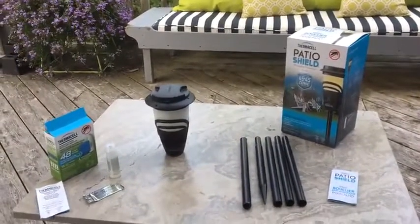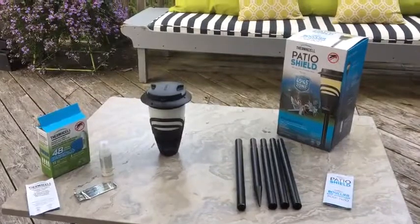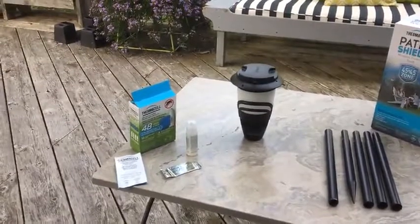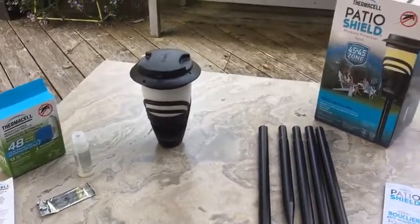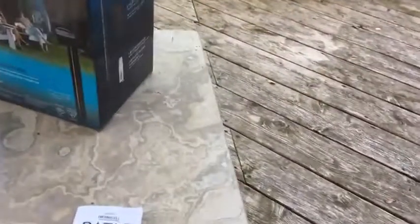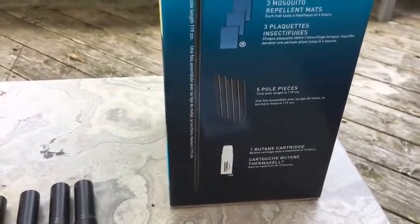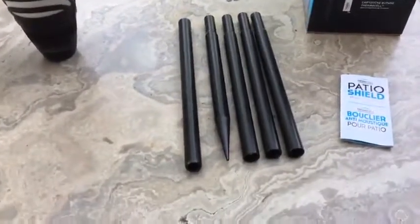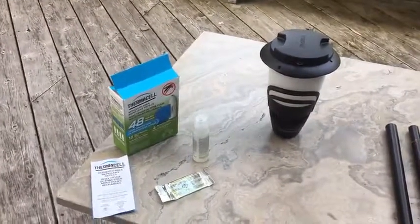This is my review of the Thermacell patio shield mosquito protection torch. I also have a Thermacell mosquito area repellent refill which I'm going to review as well, along with the torch, since you need both. The torch comes with three repellent pads and one butane cartridge, as well as the torch and the poles used to make it into a stand that you can put out by a fire pit or in your backyard for a get-together.